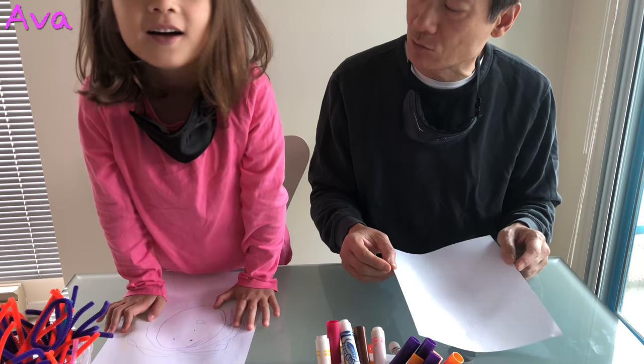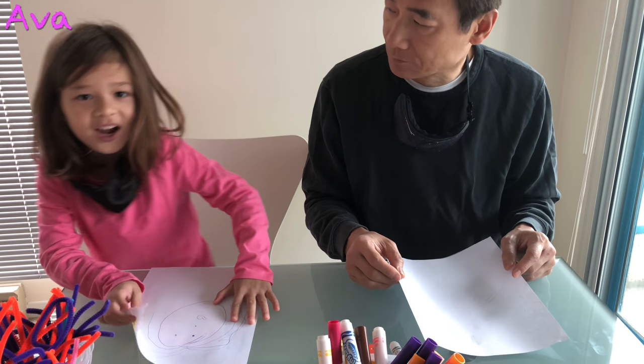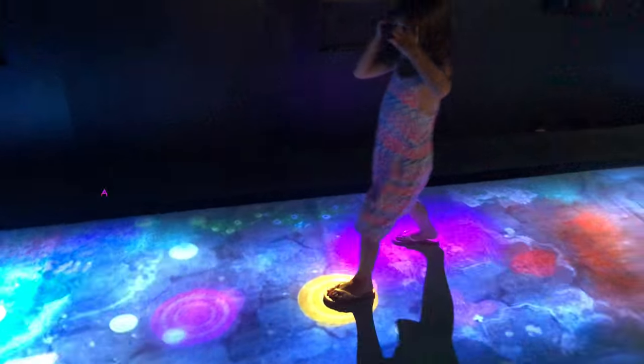Ava and her dad compete in the 3 marker challenge. 3, 2, 1...